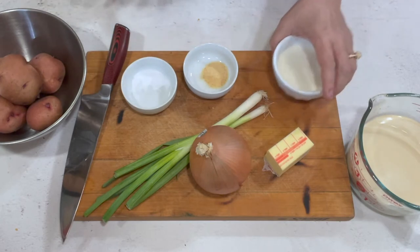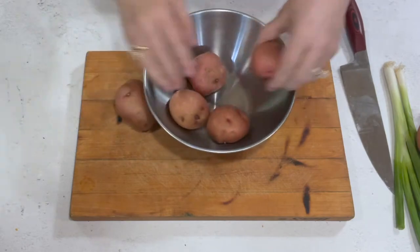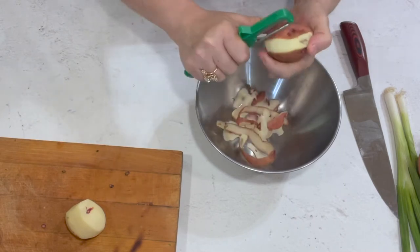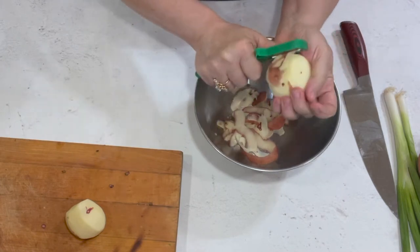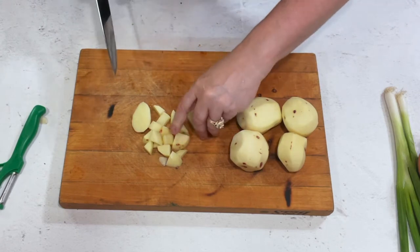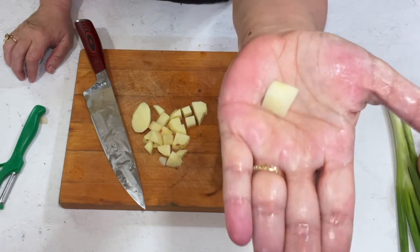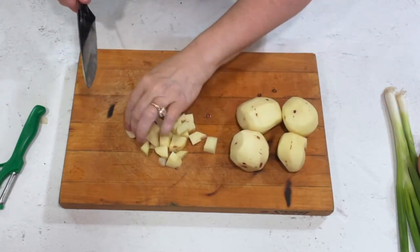First, we're going to peel our potatoes and get those started. You want about a pound of potatoes — this will feed six people. Once peeled, cut them into a dice. You can do a small dice or a large dice depending on your preference. Keep in mind the smaller the dice, the quicker they'll cook. I like them about this size — they cook fast and it's still a big enough dice to be rustic.